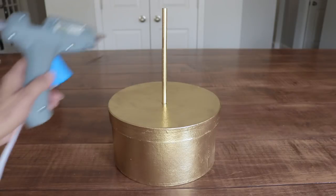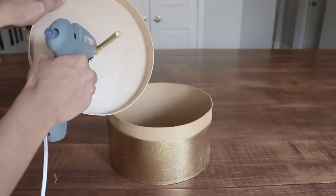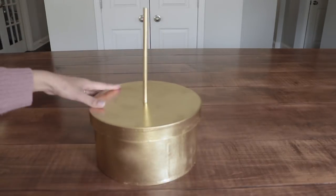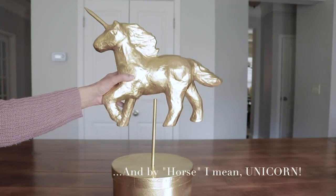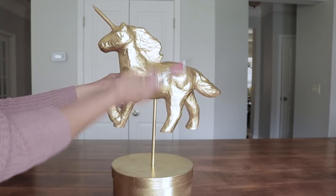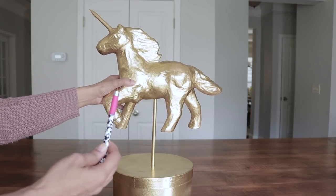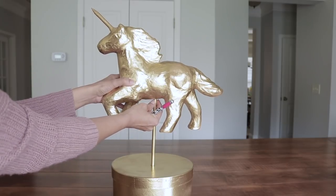I'm going to apply a little bit of hot glue on the inside so it can secure it in place. Now I'm going to place my horse on top of the dowel. I kind of want the horse to stay this high, I don't really want it to go down any deeper. So I'm just going to dig a little bit just so I can have it snug up to here.